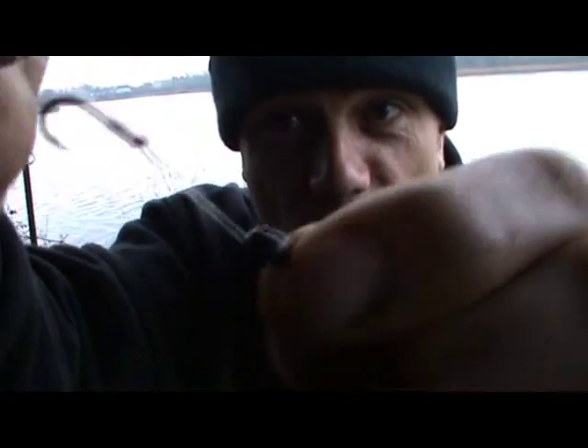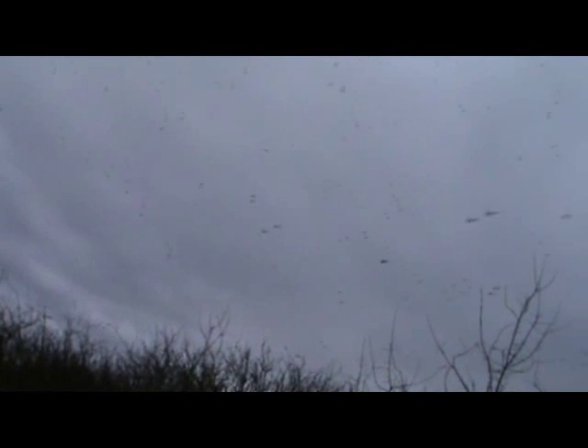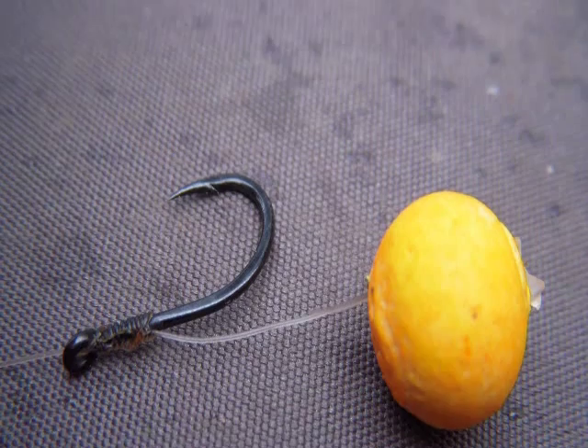I'm fishing a size six hook, and then I'm going to put my baits on and I'll show you what I'm fishing with. My first bait is a 10mm pop-up boilie. It's pineapple flavoured, sits just nicely off the bed of the gravel pit. Hopefully it will entice a fish or two.